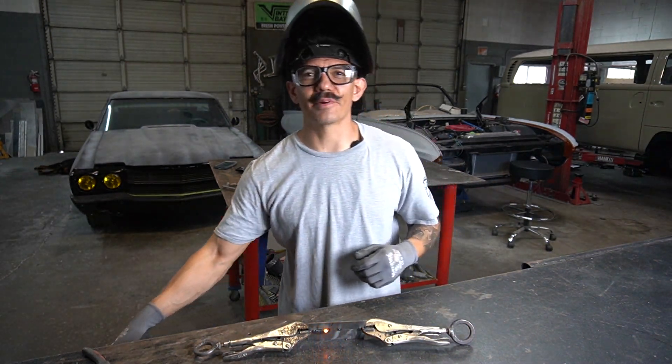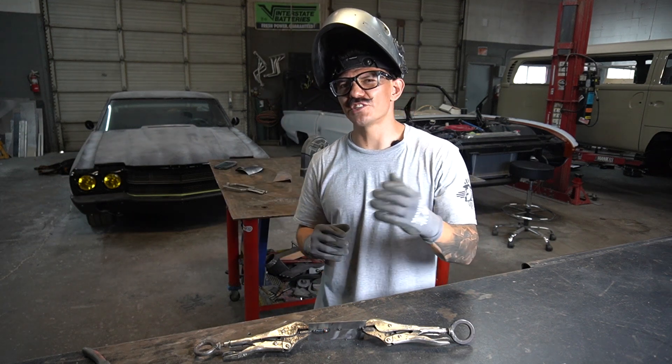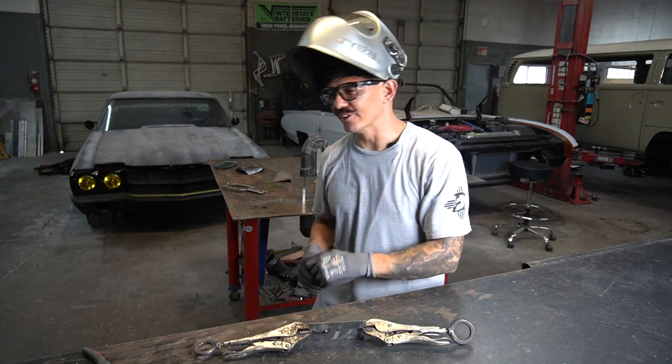Welcome to Be a Metal Fabricator. In today's video we're going to be going over MIG welding — some of the basics and a few tips and tricks, so stick around to the end and let's get into it.